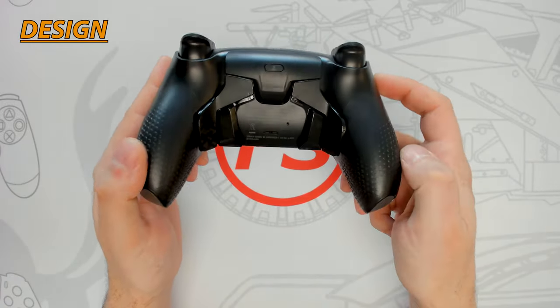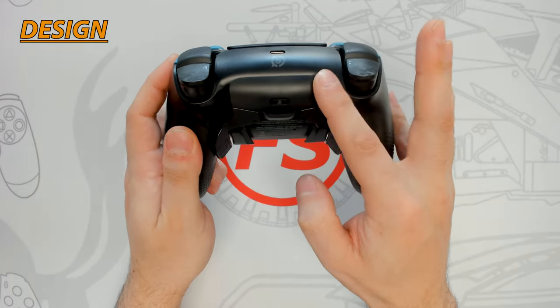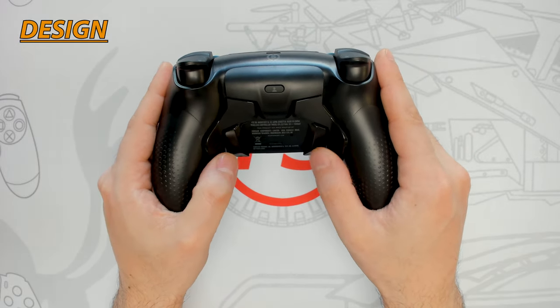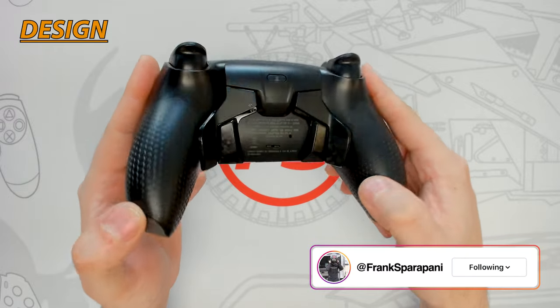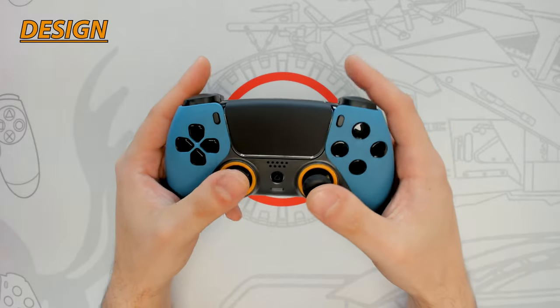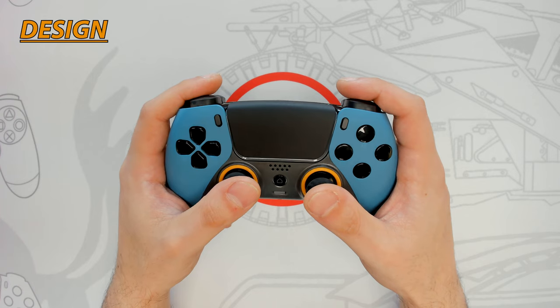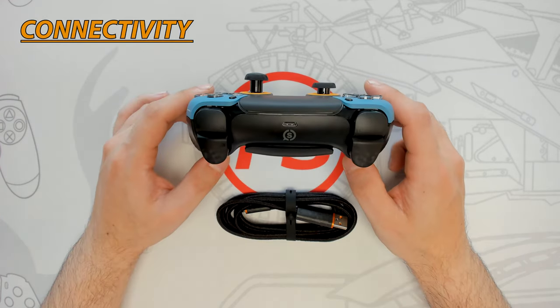The D-pad and buttons are standard, as well as the thumbstick modules. The rear of the controller has an impressive large rubberized textured grip. The back paddle module definitely looks like an add-on, but it's solid and well built — all four paddles are responsive and feature the hexagonal design. For those who love the DualSense, they'll feel comfortable using this controller. Overall, the Scuff Reflex Pro has a premium feel and is clearly made for serious competitive gaming.